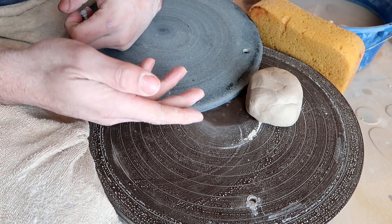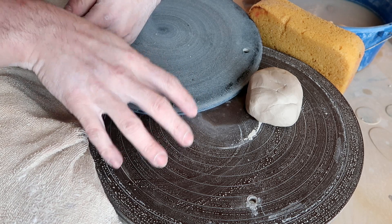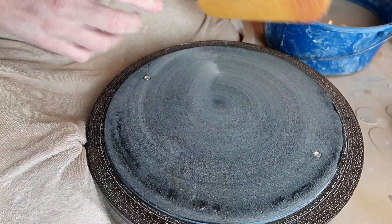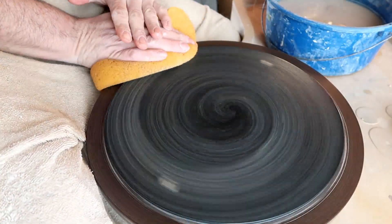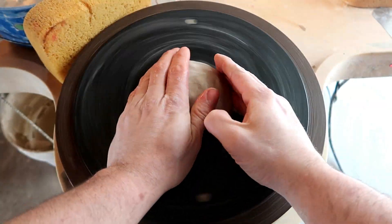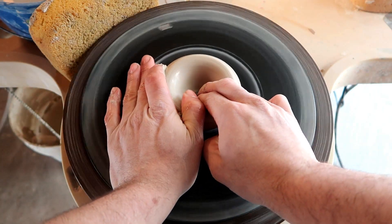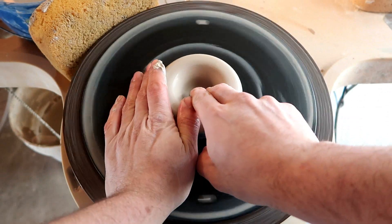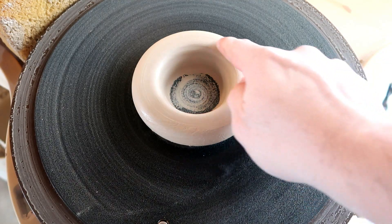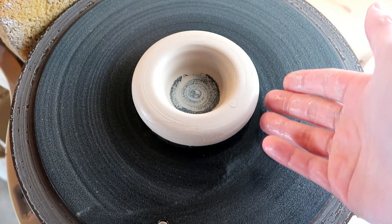Now, before we get started, there's one main problem that everyone always messages and emails me about, and I feel like we should address that problem before we even learn how to make this ring. I want you to notice something — this is essentially a ring. It's thick, yes, but this is pretty much a donut or ring that I made on the wheel.